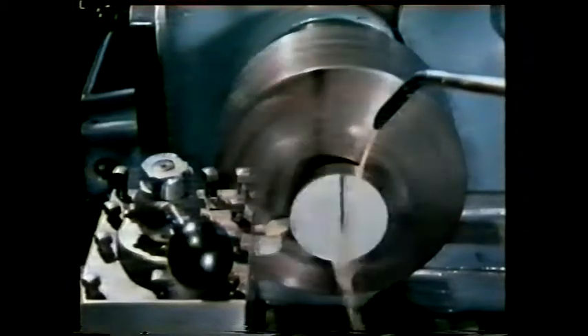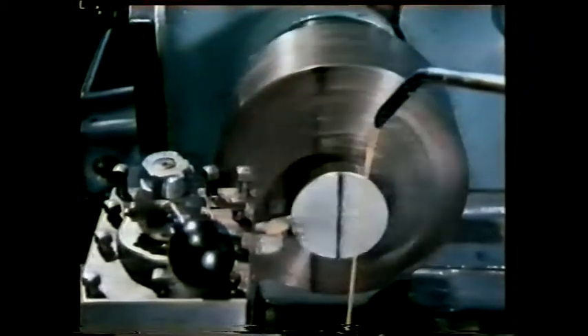A supply of cutting fluid is essential. It has the job of conducting heat away from the tool and work, and of reducing friction between the tool face and the chip. The first operation involves generating a flat surface which will be exactly at right angles to the spindle centre line. This is done by using the cross slide to feed the tool into the work.